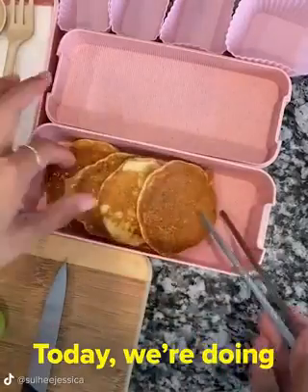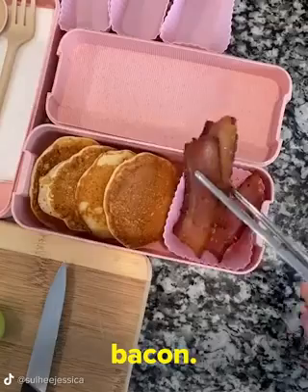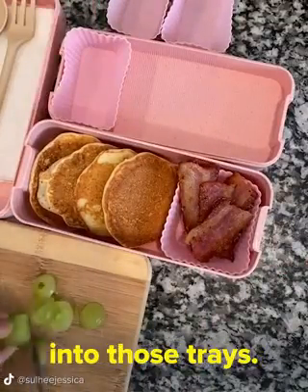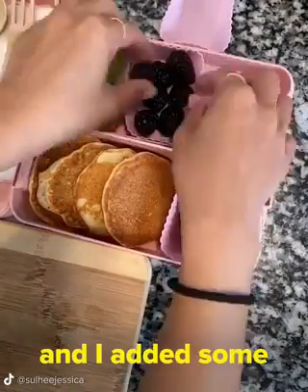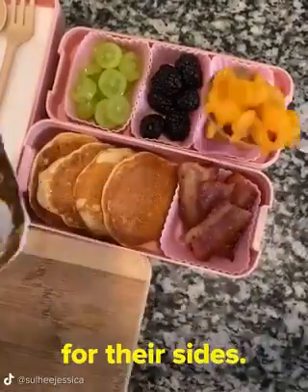Let's make lunch for my kids! Today we're doing a breakfast for lunch with mini pancakes and bacon. I cut the bacon before I cooked them with scissors to fit perfectly into those trays. I am slicing up the green grapes, so here they are perfectly sliced, and I added some blackberries and some goldfish for their sides.